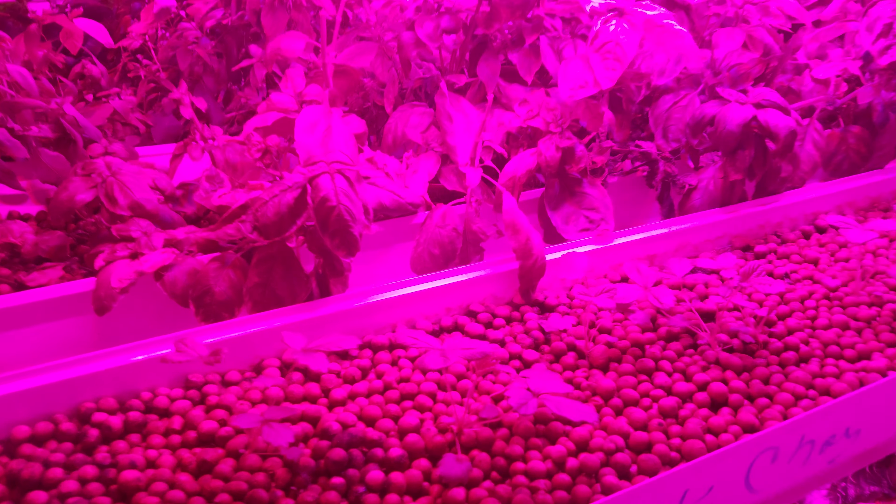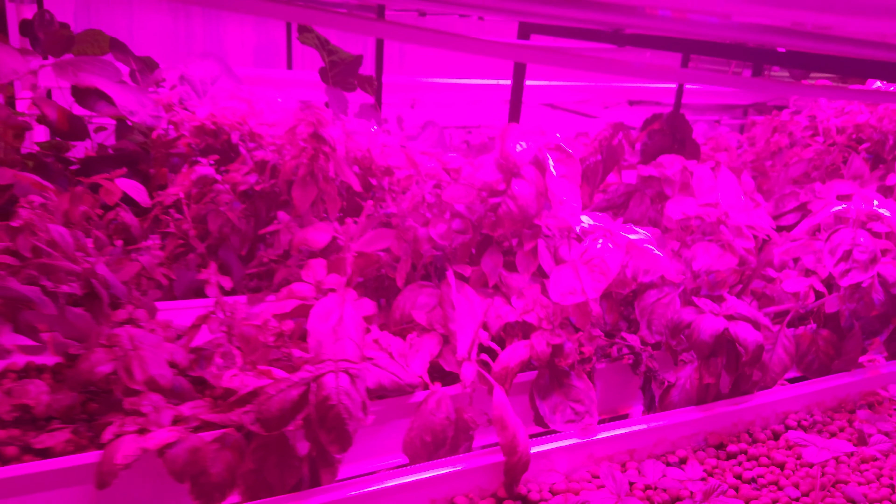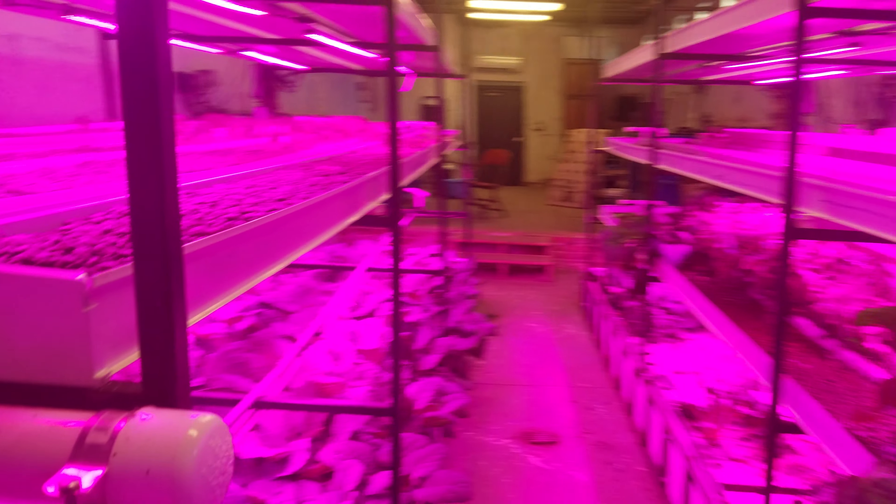We have another pepper, a couple more pepper plants down here. More collards over here as well.